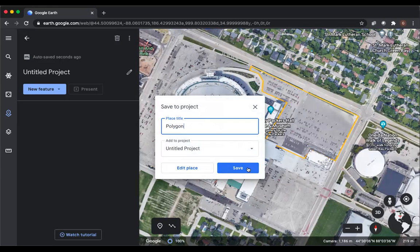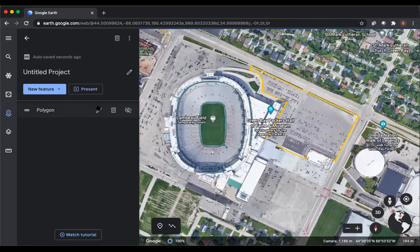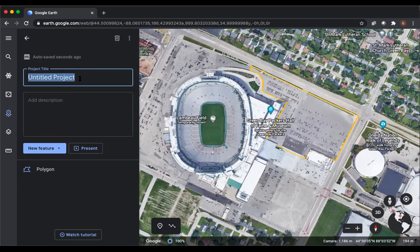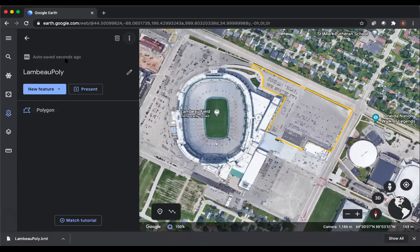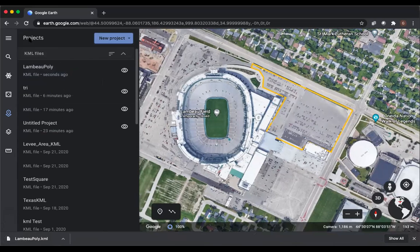So we want to do a quick mission flight here, and we've created our polygon. We'll call this 'Lambo Poly' and there we go — polygon created. Click the three dots in the top right and Export as KML File. Simple as that.